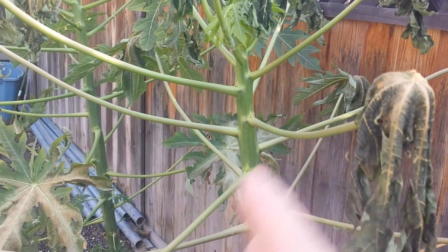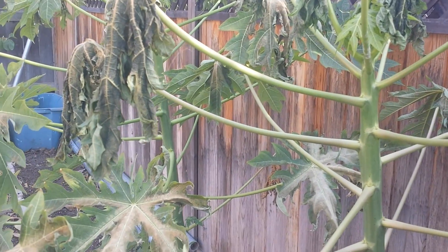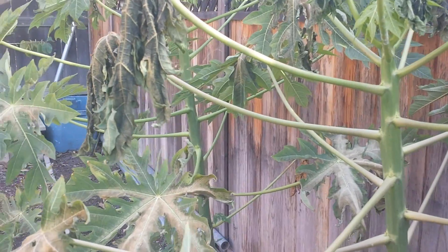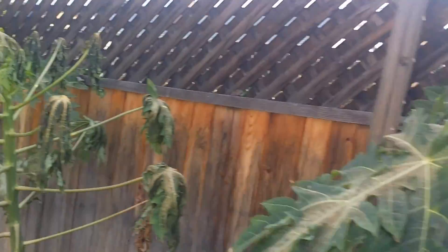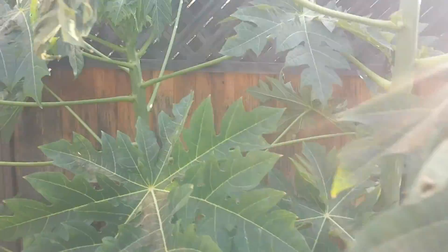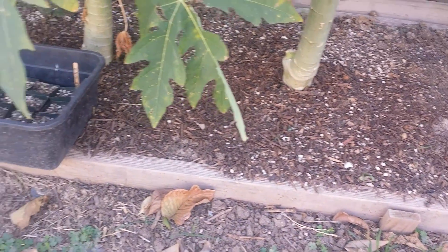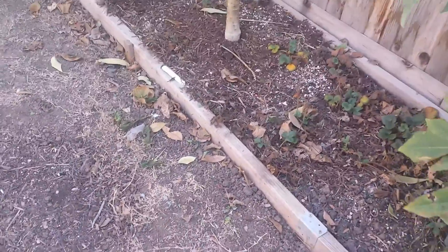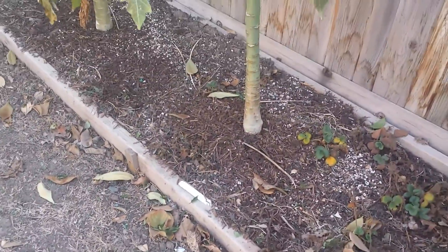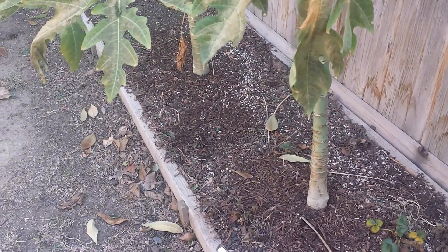Eventually all of this will fall off and the plant will produce new leaves. These two here are about four to five feet tall and these two are almost over six feet tall now. They are well established in the ground, and that gives them a better chance of surviving the cold because they are somewhat big.